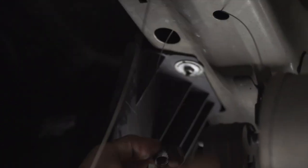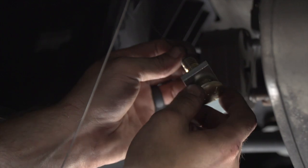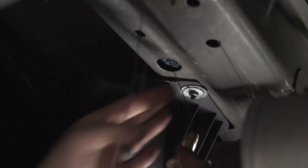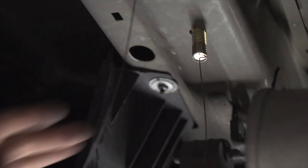We're going to go ahead and pull the fish wire through our attachment point towards the front of the vehicle and out the access hole. Then we're going to feed on our carriage bolt and block, and we'll repeat the same process up on the passenger side.